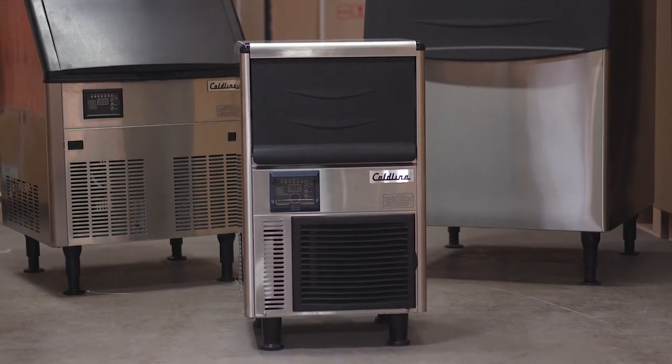We do have this little guy, the ICE 80 machine — it's the smallest application. Not surprisingly, it's also the least expensive and the best-selling.